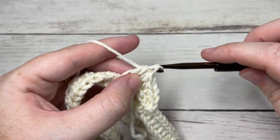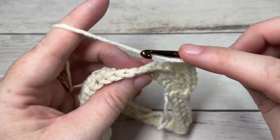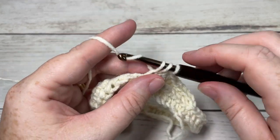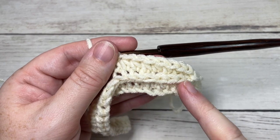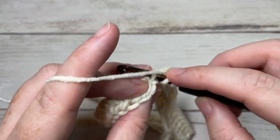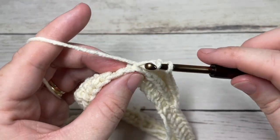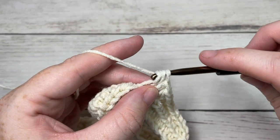Chain one and again working in the third loop of each stitch all the way around, half double crochet. You can see here on mine, it just pushes forward the top of the stitch and gives you this nice ridge of texture. Go ahead and work rounds two, three, and four — three rounds of half double crochet stitches in that third loop — and then meet me back here at the end of round four.